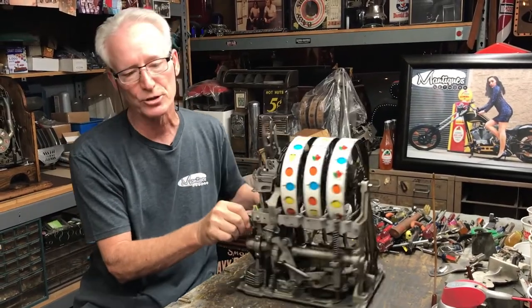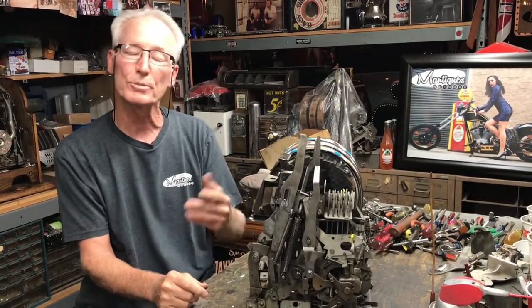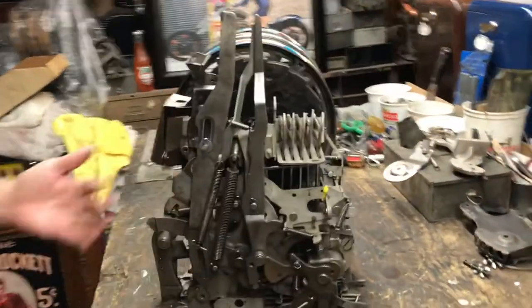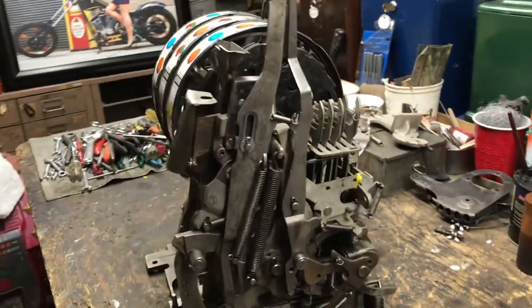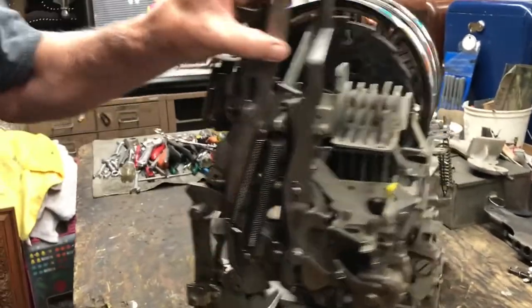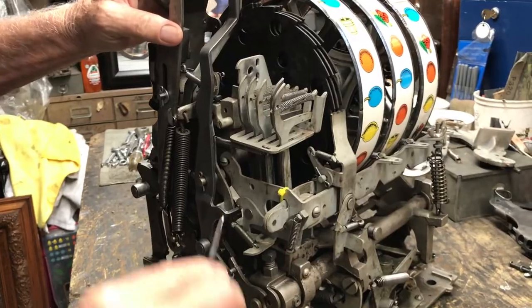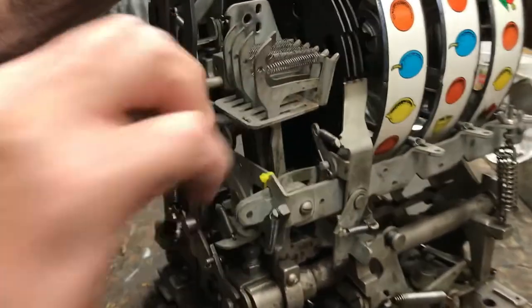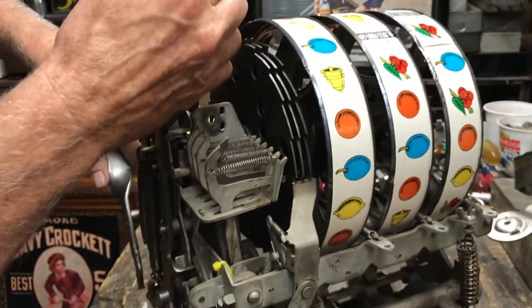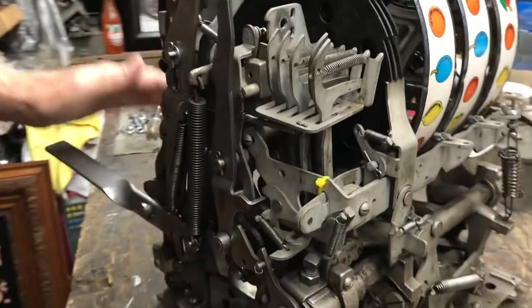If I get a machine in where the reels aren't spinning, sometimes there's a pretty easy fix. First I want to show you how to cock the machine in order to get the reels going. There's a dog and a pork chop back in here, and you can see all the little notches on it. Because they didn't want the machine to go backwards, you're able to cock this machine a little at a time.